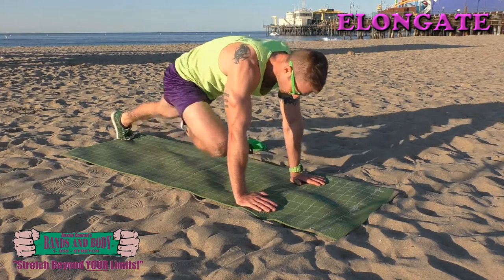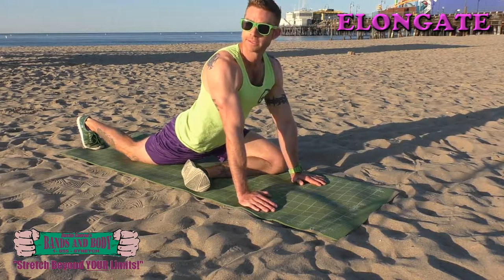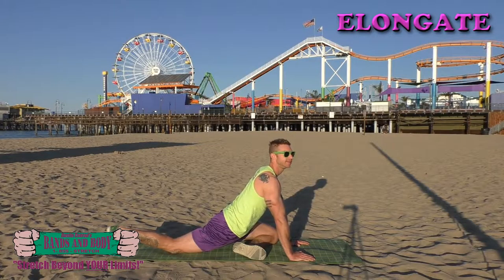Are you able to switch sides? Keep breathing, keep holding. Almost done.